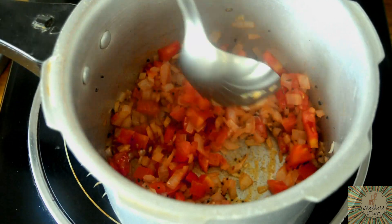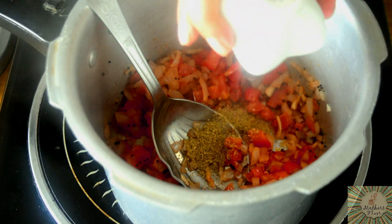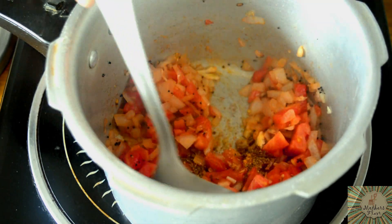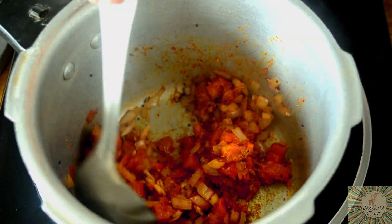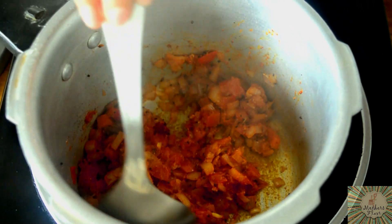Once the tomatoes become slightly soft, add in the dhania powder, garam masala powder, turmeric powder and sambar powder. I have a video on how to make sambar powder as well — you can check that out, it'll be linked in the description box below.